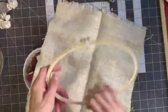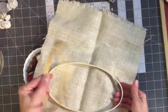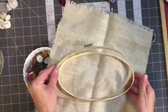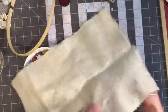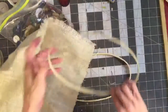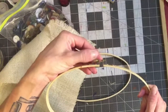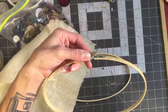An embroidery hoop will help you keep your fabric nice and flat. I have a thin oval one here. You can get these really inexpensively at Walmart or a craft store. You have one that doesn't have any hinge on it, and this one has a little tightener — a little knob that you can turn left or right — and this allows you to tighten it up.